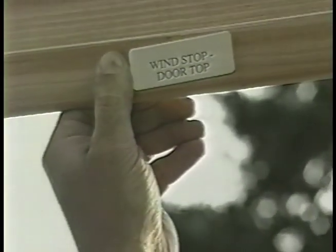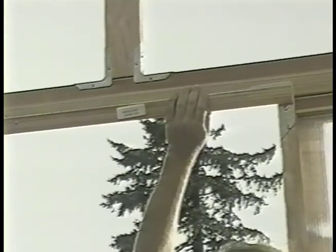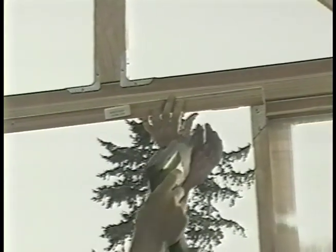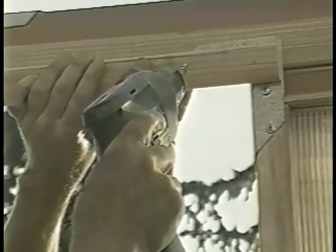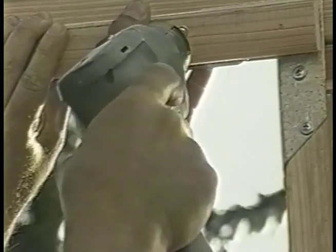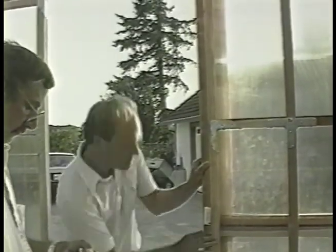From box number three, locate the last remaining wooden parts — the wind stops — and take them to the site. Center the top wind stop three-quarters of an inch into the door opening and secure it with one and a quarter inch screws. Now affix the wind stops to the sides of the door, butting them up into the top wind stop.